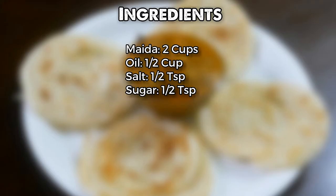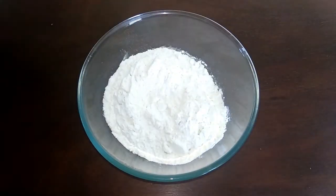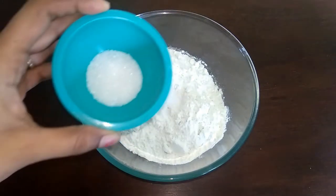In a mixing bowl, add 2 cups of maida. You can use maida as well. Add 1-2 tsp of water.